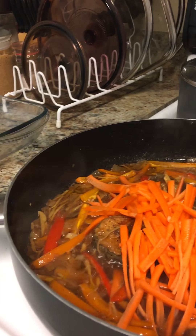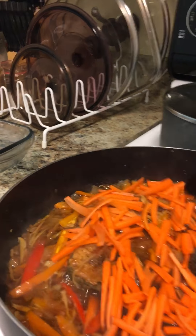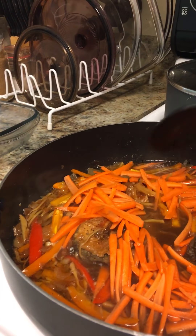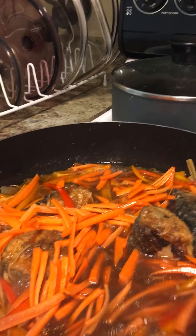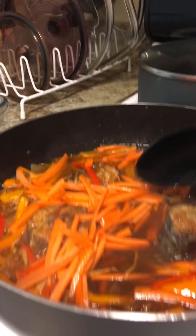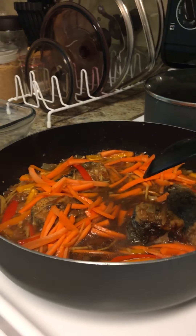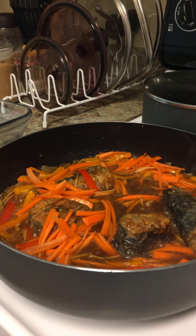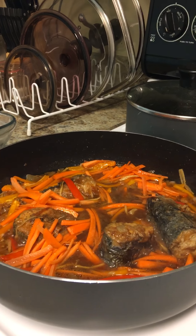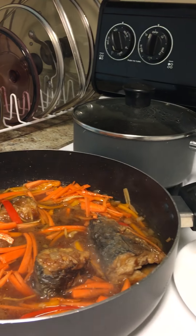This is one of the ingredients in my fish escabeche, which is Filipino style. And after that, I like to add some spring onions to look colorful.